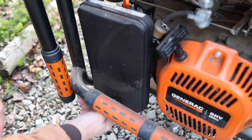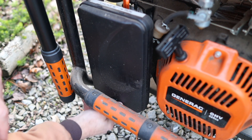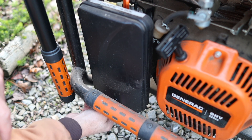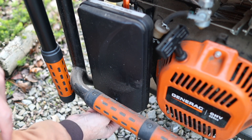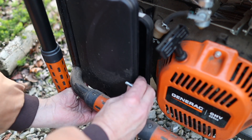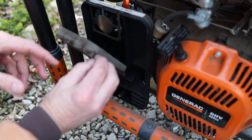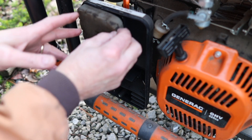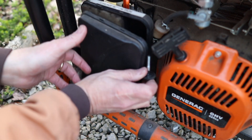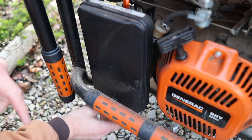I also like to check the air filter during my monthly test, just to make sure there are no critters who have nested inside or done any damage. Even in the summertime you can have mud wasps getting inside. This one has a pretty simple foam filter and it all looks good, so that's all we need to do. Put that back together.